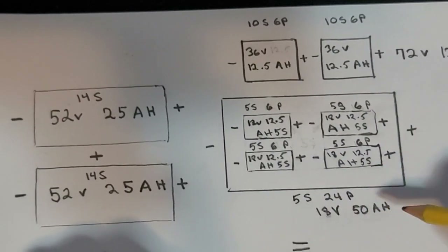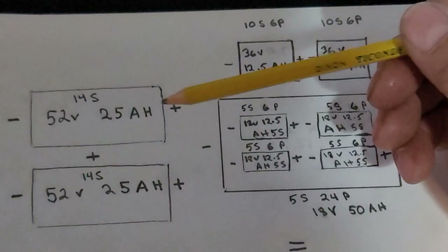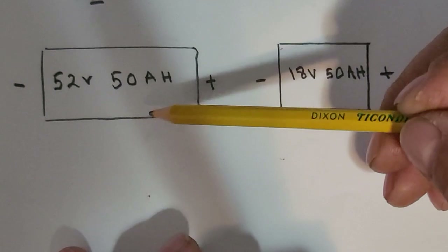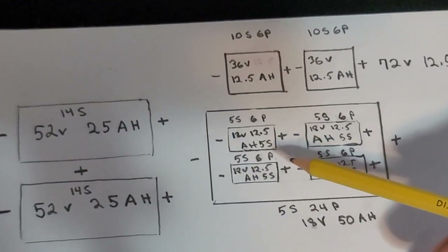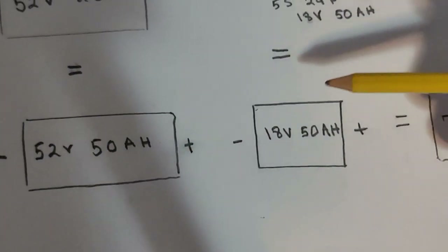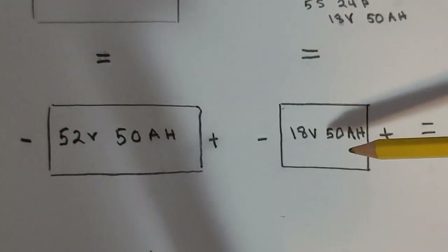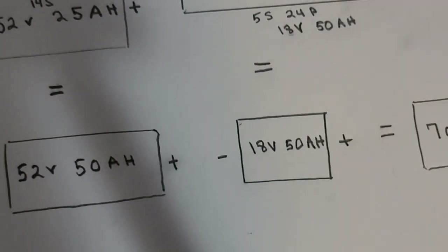Going back to the beginning: two 52-volt 25-amp-hour packs in parallel gave one huge 52-volt 50-amp-hour battery. And four 18-volt packs tied together in parallel gave one huge 18-volt 50-amp-hour battery. So now I have two battery packs — a 52-volt one and an 18-volt one — and I ran those two in series, which gives me 70 volts.